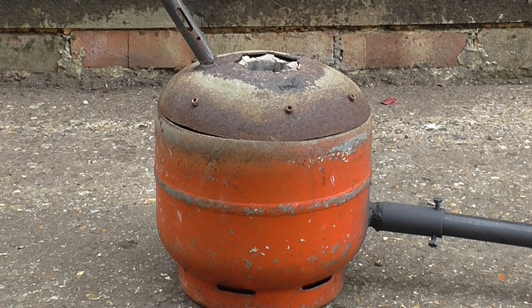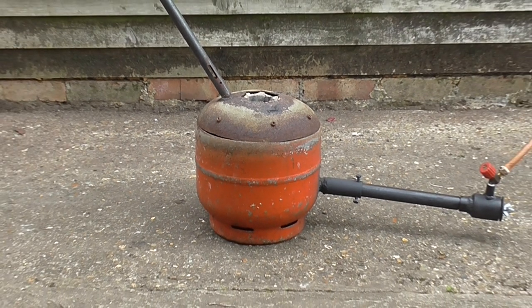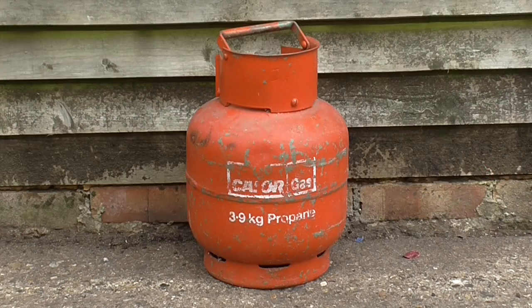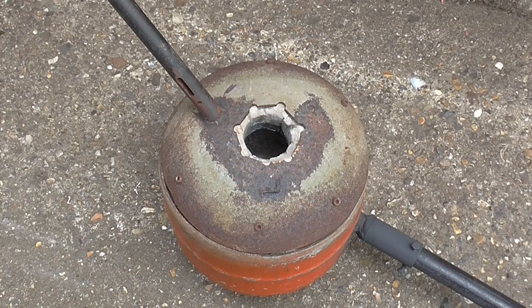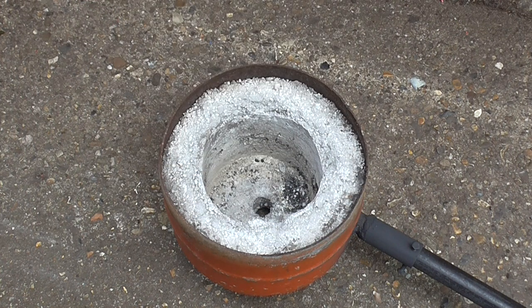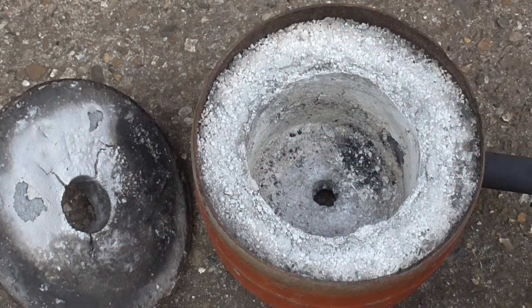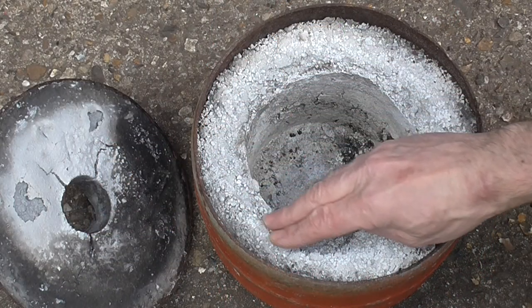This is my old gas powered crucible furnace. It's a very simple design made from a small propane cylinder. I built it many years ago and use it for melting aluminium. The lining is made from a mixture of perlite and fire cement. It's held up well, but is now starting to crumble.